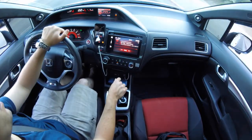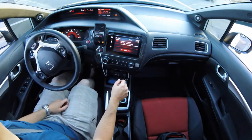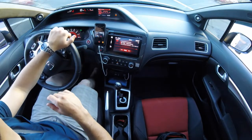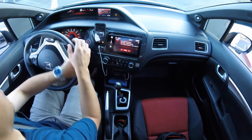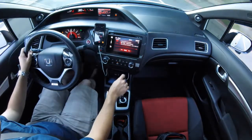I wasn't really impressed with cable K-series transmissions and their feel. My last Civic was a 2000 Civic hatchback with a B18C5 in it and a JDM ITR transmission — that's kind of where I came from, and I loved the feel of that transmission.